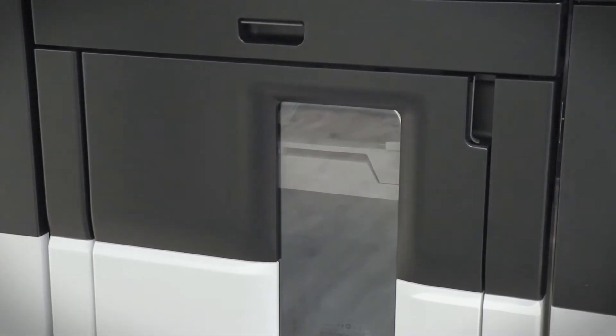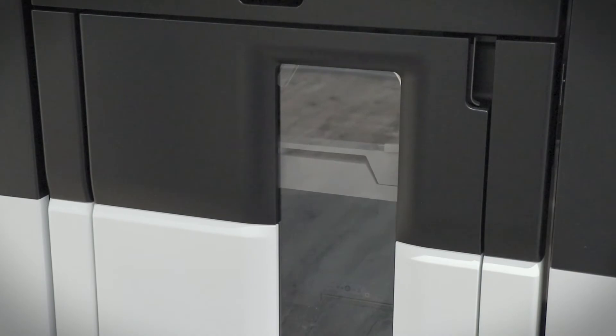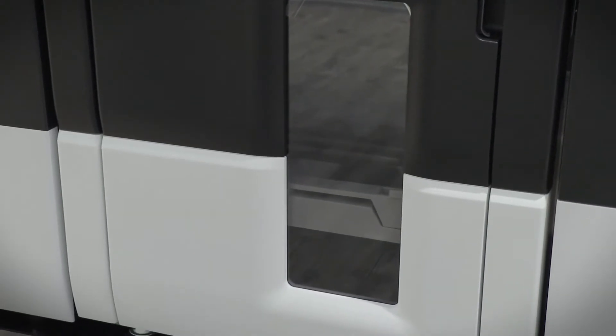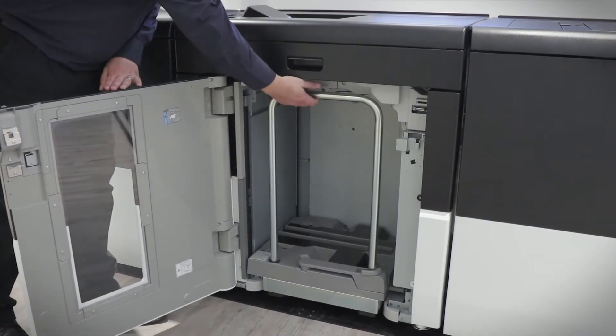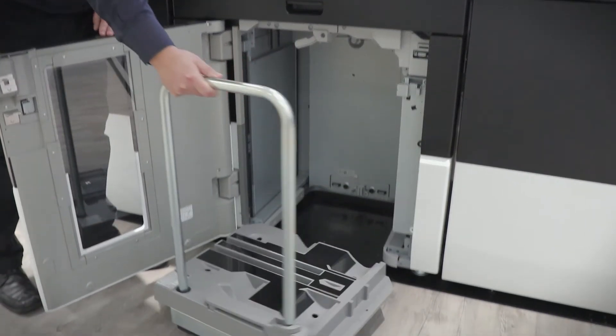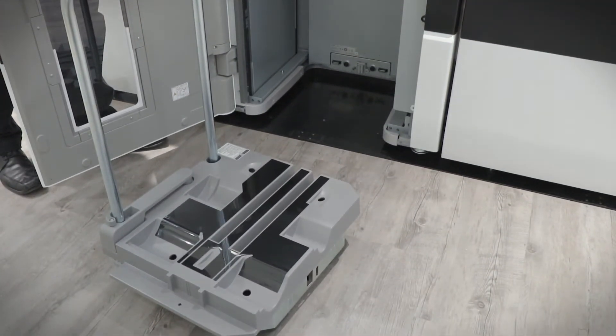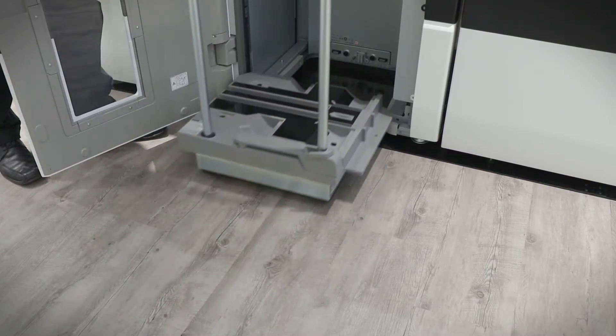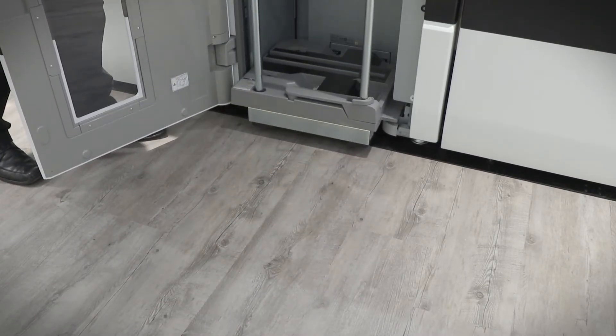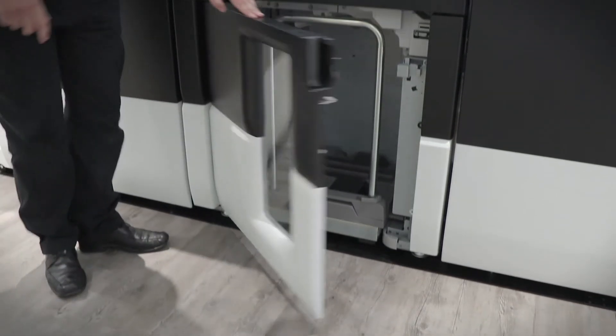This is the stacker unit. It stacks up to 5000 sheets on a trolley for easy movement or transport of the printed pages to your offline finishing options — booklet folders, perforators, whatever machines you want to use. This stacker unit ensures it's easily transported. You don't have to take a pack of 500 sheets at a time; you can just take the trolley out and push it to where you need to.